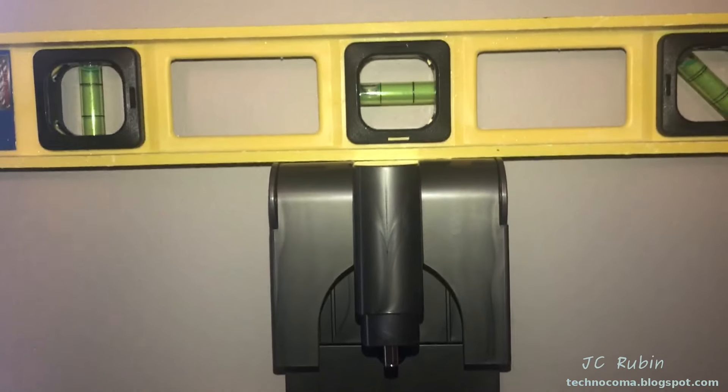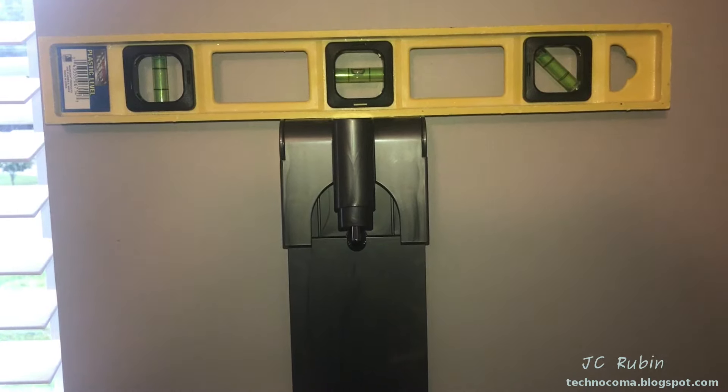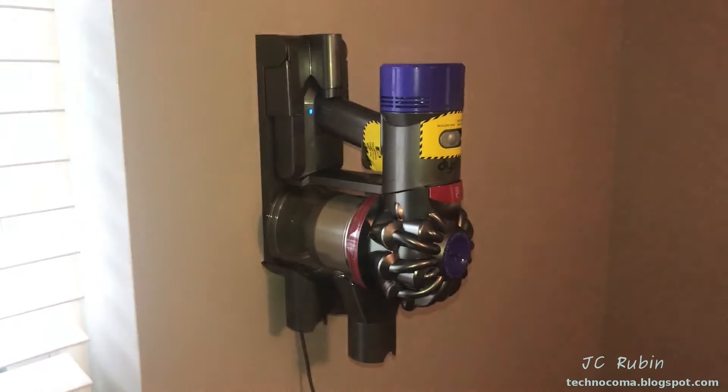I'll level this to set the holes — level it one more time to get it right where I want it — then tighten the screws down. Now we're all set. Plug in the mains power and we're ready to charge. We'll come back when it's fully charged and see what we can do. I'll start looking at some of the components while it charges.